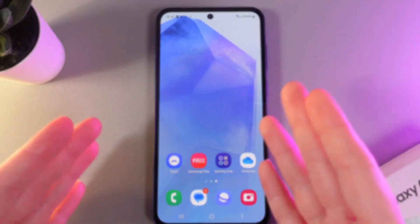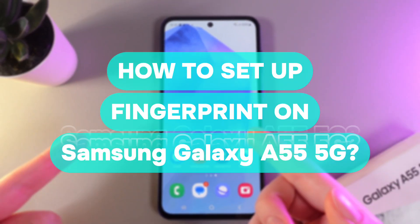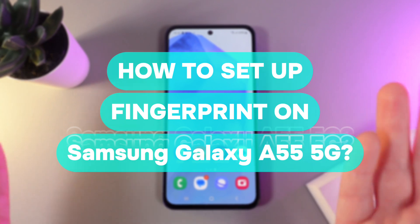Hi there! In today's video, I'll show you how to set up fingerprint on your Samsung Galaxy A55. Let's get started.